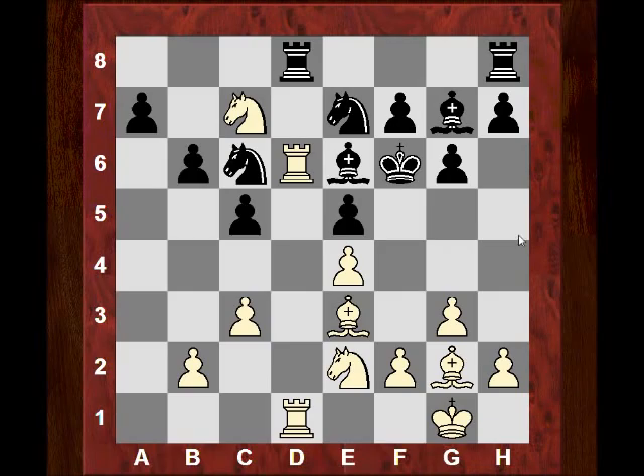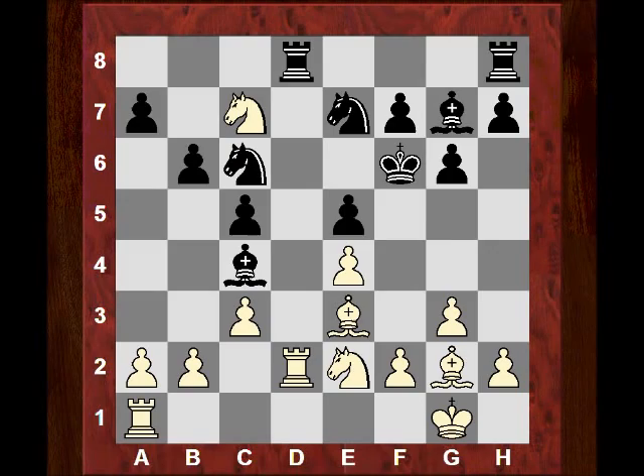If h4 threatens Bg5 mate, and if h6 we can play f4 with very serious threats of Bf4 check — this scenario is fairly unpleasant for black. If he took the pawn on a2, instead black took the rook on d2. This again leaves the idea of Rd6 check being dangerous. Let's illustrate: Rd6 check, Be6, and now Nd5 is quite strong — black has to lose material, losing the bishop on e6.